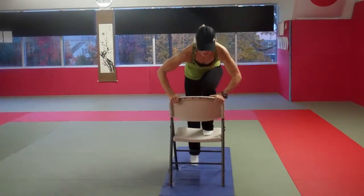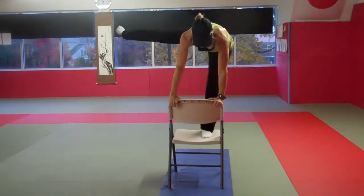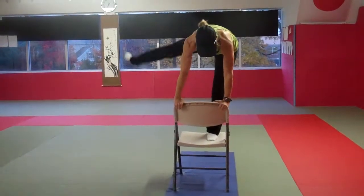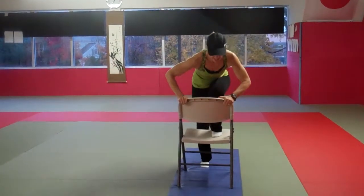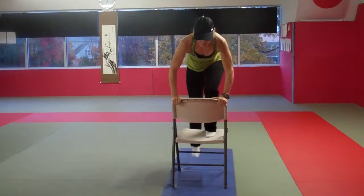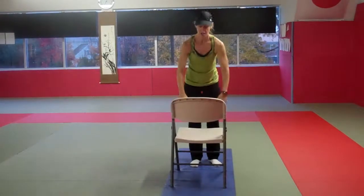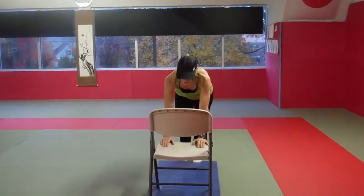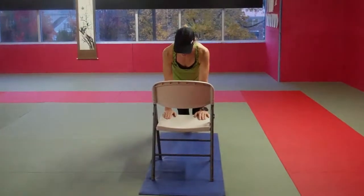Three more, two, and last one. Stepping off of the chair. Now we're going to work our obliques and our abs a little bit. We're going to place both our hands firmly on our chair seat, coming out into a full plank.